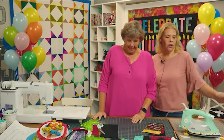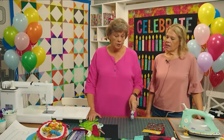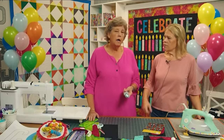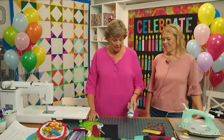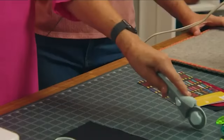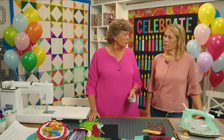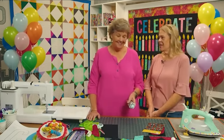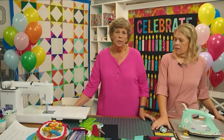Seeing the new rotary cutter — Olga. What do you love about Olga? Olga has a ball bearing, so it's just a smoother roll. It makes the roll so smooth that you don't have to push as hard when you're cutting. I've got a little shoulder and wrist stuff happening, so this ball bearing means less pressure. My layers have increased — she can layer it up a little higher now and gets a smooth, clean cut.